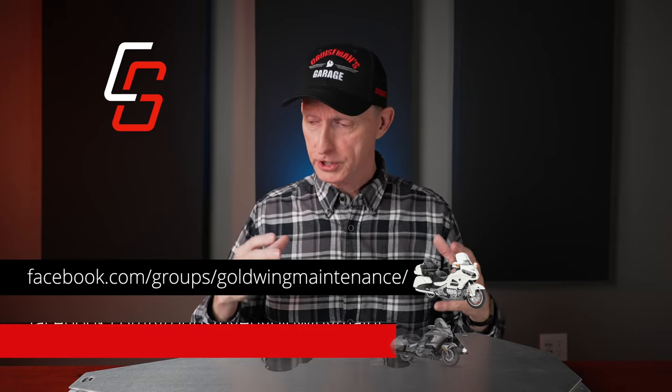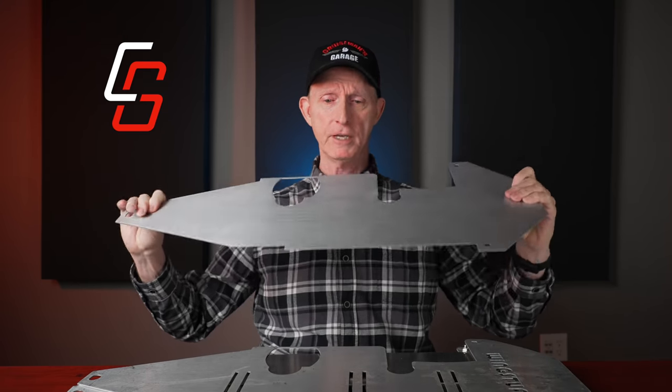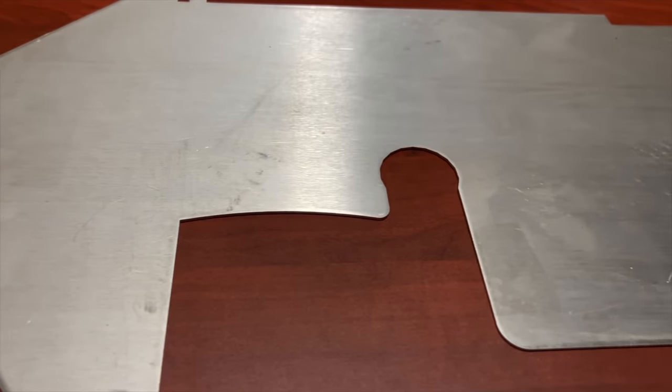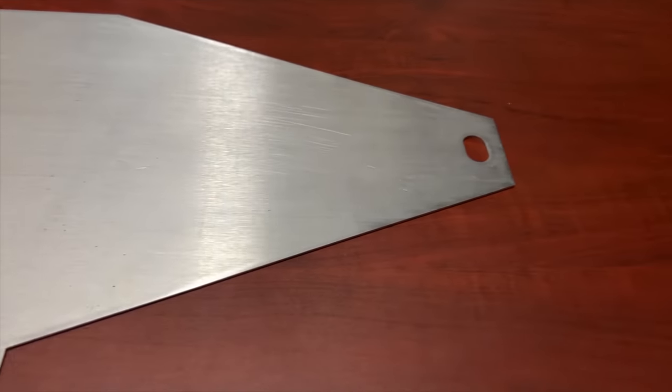I want to give you a brief history of where this Wingstuff skid plate has come from. I've been in communication with the developer for some time and did a video review of the installation about a month ago. The product was still going through revisions. The first version I received, before it was even a Wingstuff skid plate, was a pretty flexible, bendable version with no logo, and cutouts for the oil filter, drain plugs, and the DCT filter.